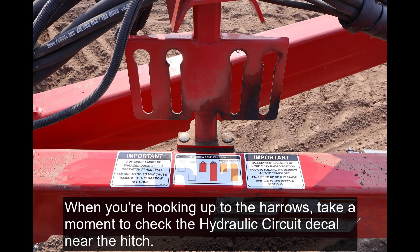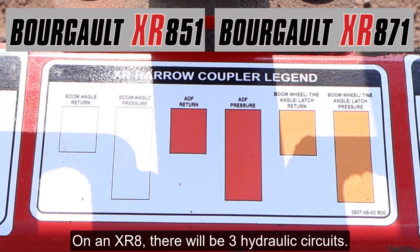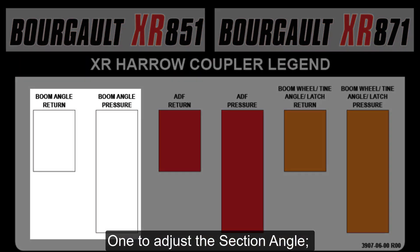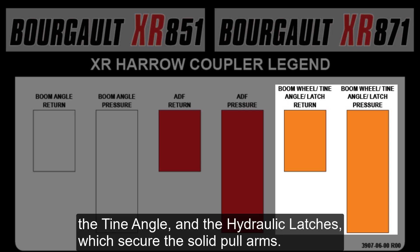When you're hooking up to the Harrows, take a moment to check the hydraulic circuit decal near the hitch. On an XR 8, there will be three hydraulic circuits: one to adjust the section angle, one to adjust the ADF, and the third circuit controls the boom wheels, which are used for folding and unfolding, the tine angle, and the hydraulic latches, which secure the solid pull arms.